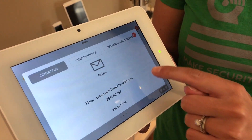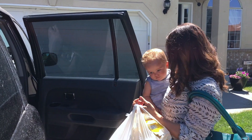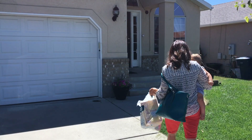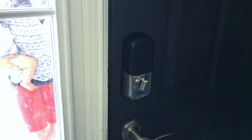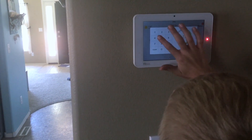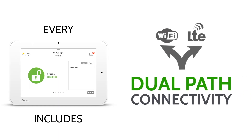The IQ panel's swipe and touch base interface is intuitive and easy to use. The IQ panel includes Bluetooth touchless disarming, which allows you to pair up to five smartphones with your system. When you arm your system to away, the system disarms automatically when you get back. You can also get disarm photos sent to your phone or smartwatch so you know when people get home.